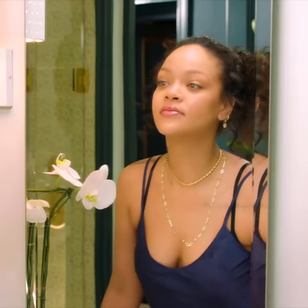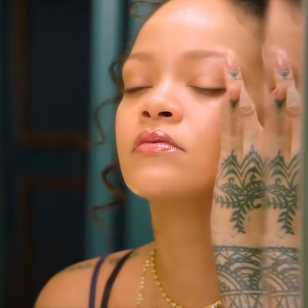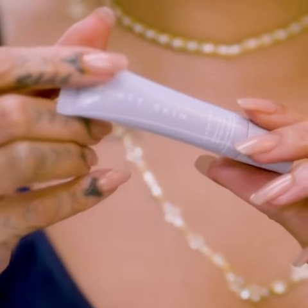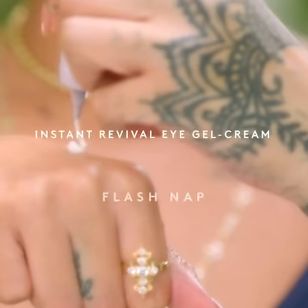So it's no secret that I don't get a lot of sleep, and I'm not here for puffy eyes or dark circles. So I'm about to reveal one of my top secret weapons: the Flashnap Instant Revival Eye Gel Cream.